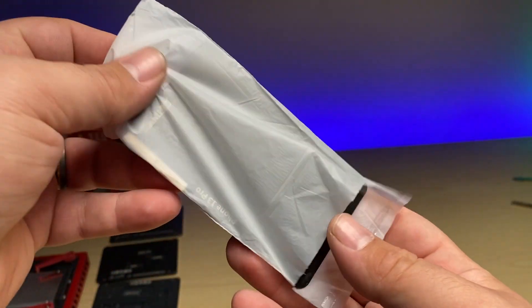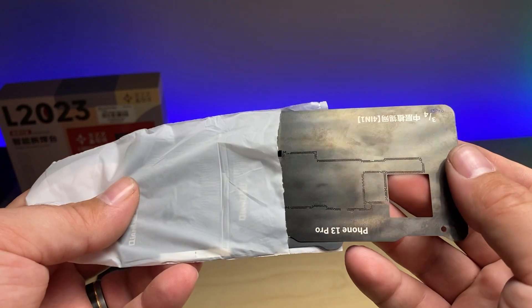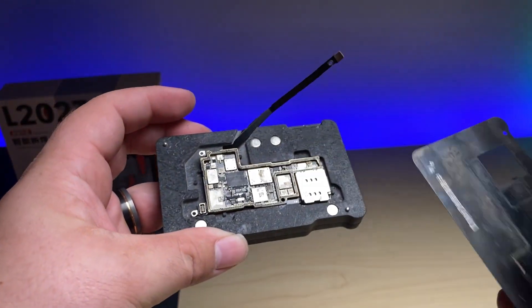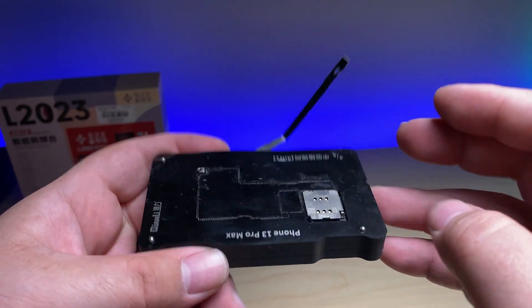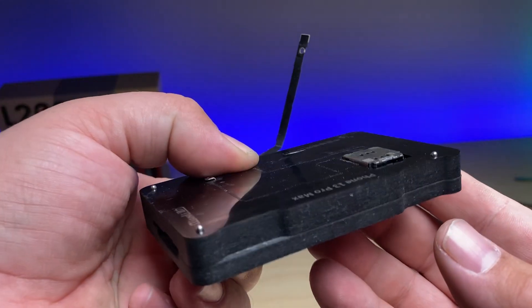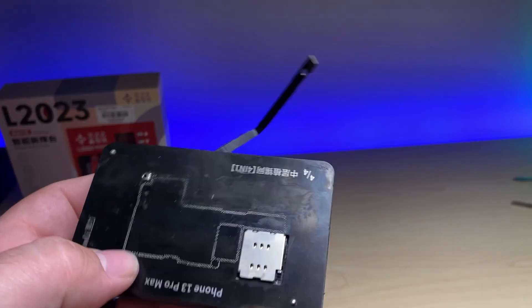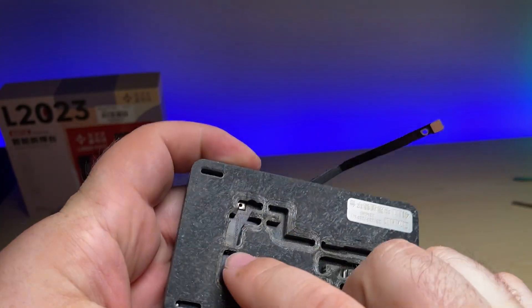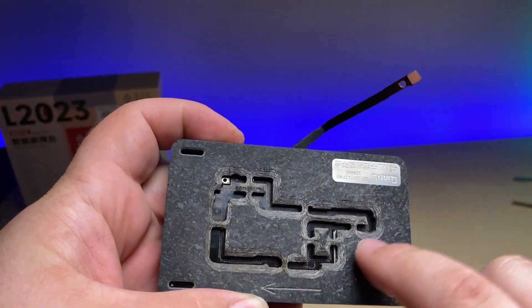The package also comes with a set of stencils that will allow you to line up with the magnetization feature, so that you can get a nice flush press-up for reballing purposes. This would typically go over top so that you could evenly go through and heat up and reflow all this.